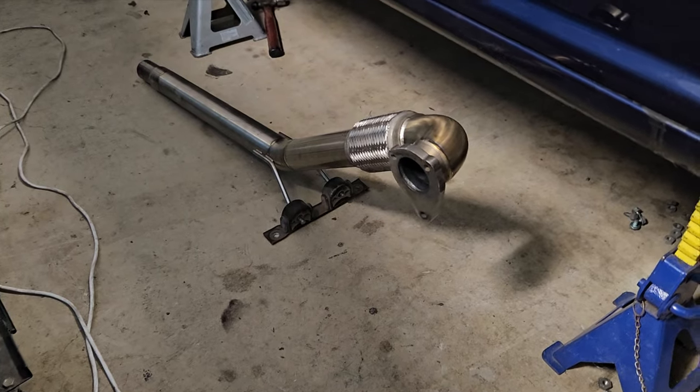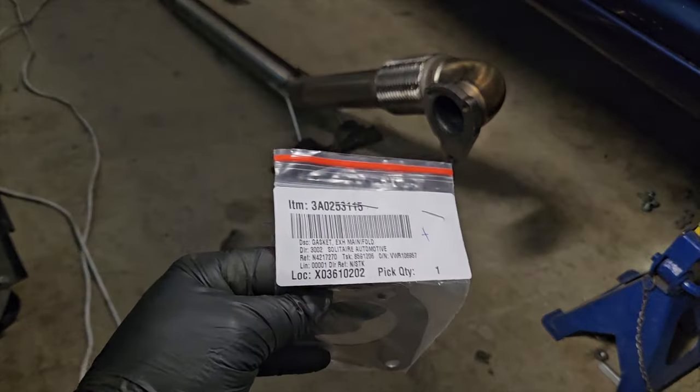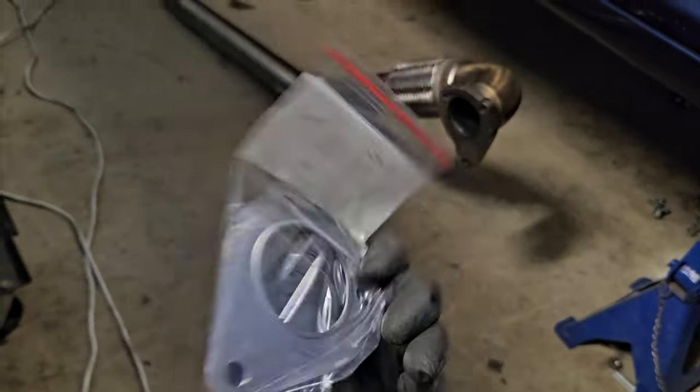Downpipe next, and a brand new gasket from Volkswagen. That took about 15 days to get here — they said it was from Sydney but it actually came from bloody Singapore. So thanks Volkswagen, we got there in the end, but what a hassle. Let's get this in.